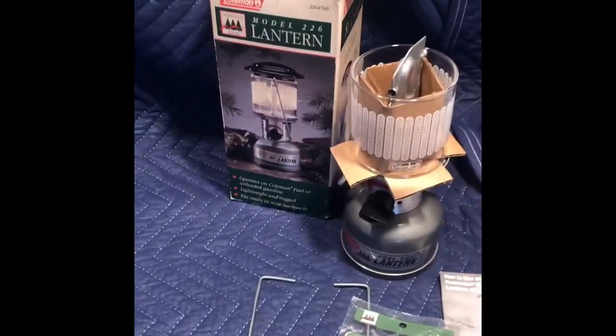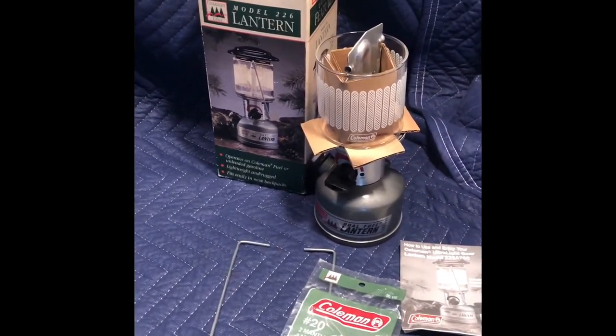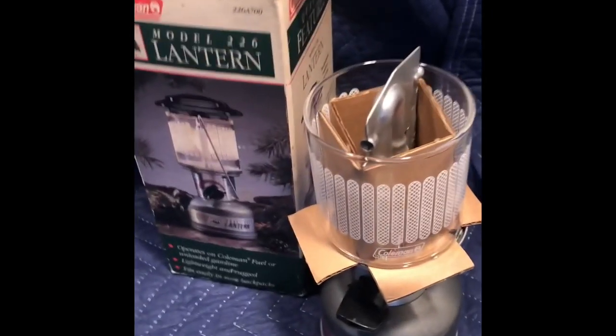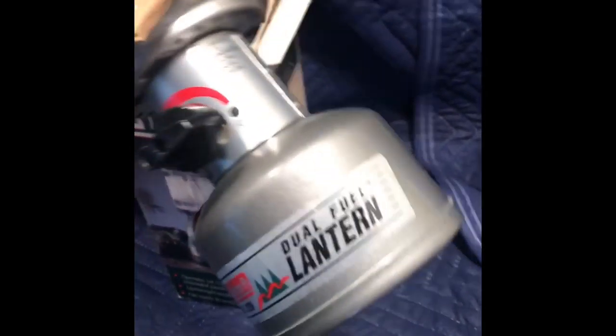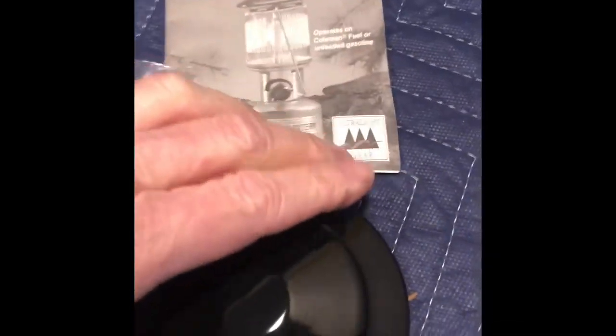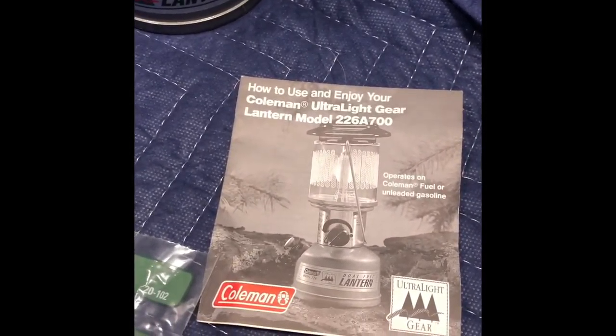And here is a Model 226, brand new in the box — dead stock. That nice picket fence globe. Clean inside, hasn't been taken apart. 3-97 is the date. Bail, vent, mantles, and the instruction manual in the original box.